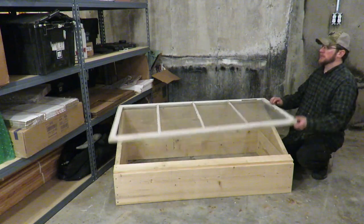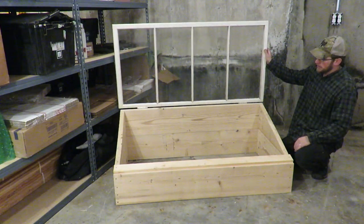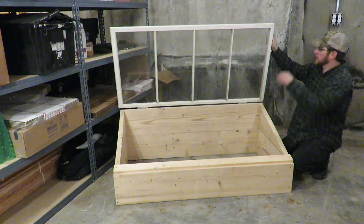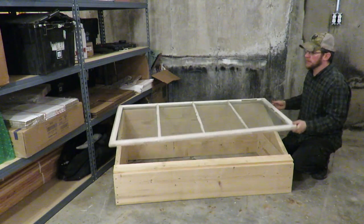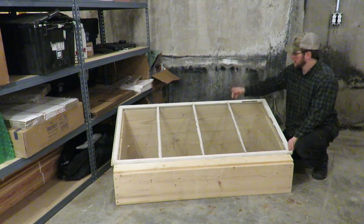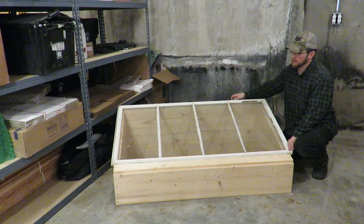Here it is guys, all finished — our raised bed garden box. We can put the window on and make a cold frame when we need it. When we don't need it, just take the window right off. Pop these back pins right out and remove your glass.